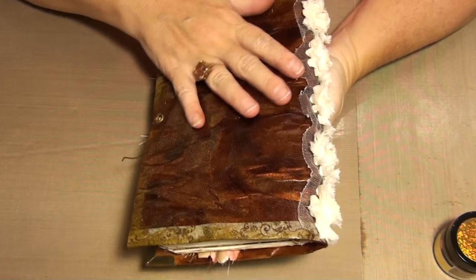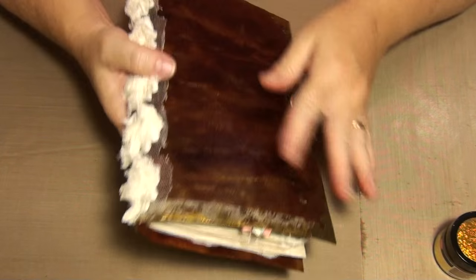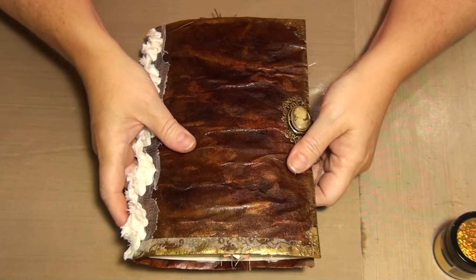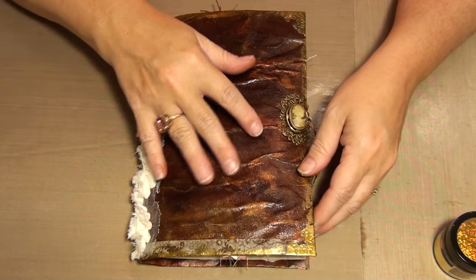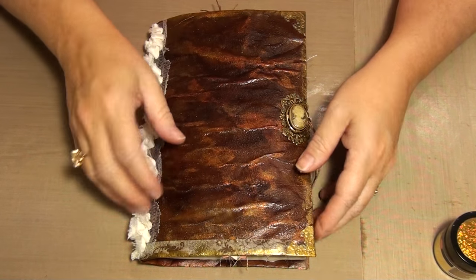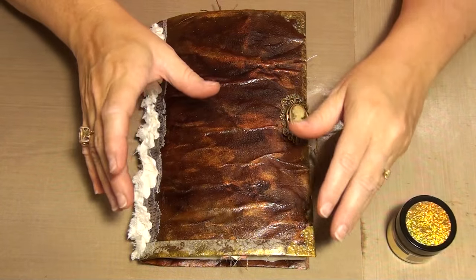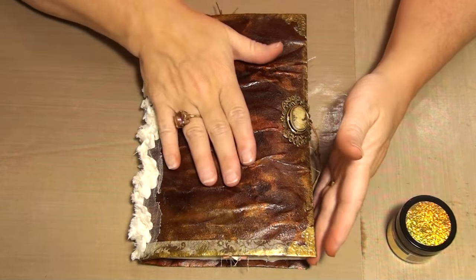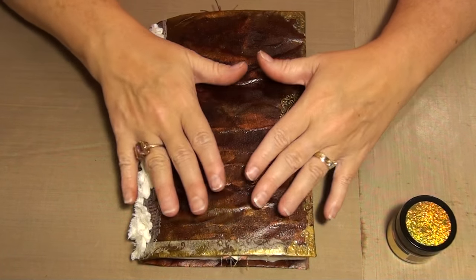I decoupaged it and it felt sticky for quite a while, so I had to let it dry for a couple of days. I'm wondering if that's because I tried some distressed stains - I think maybe they're too wet and when I added this it just had a reaction. Anyway, it did eventually dry.